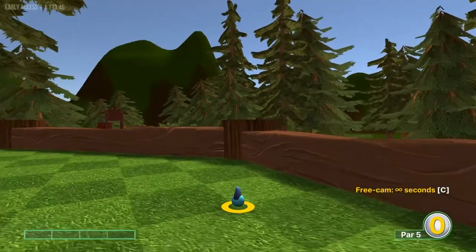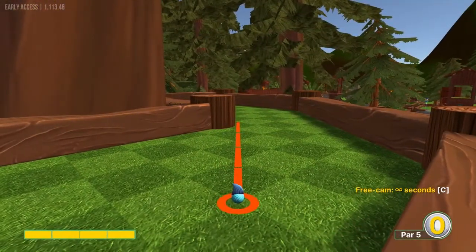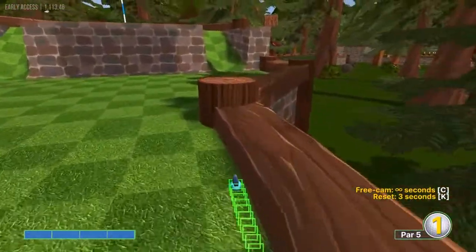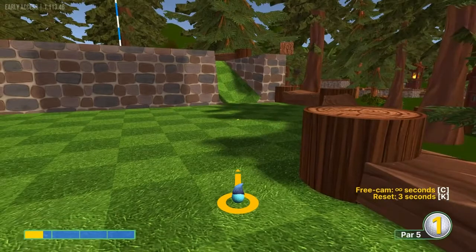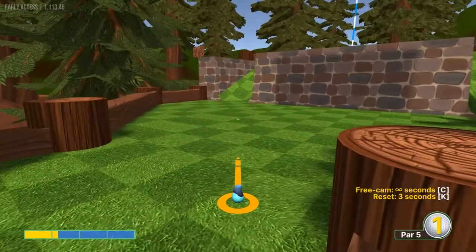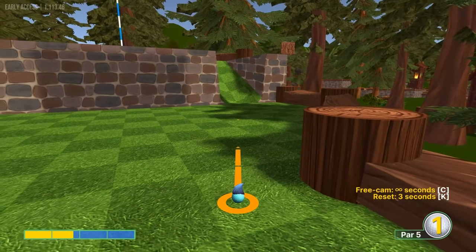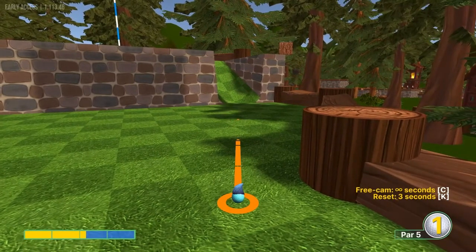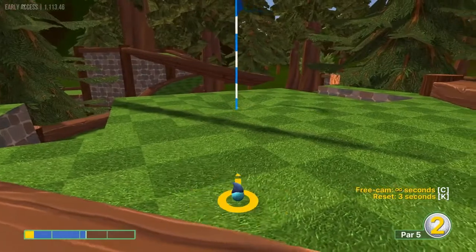Number eight: go as far on the right side as you can without hitting the log at full speed. From here I can't really figure out a way to get it in given those funny angled tunnels. I suggest going for the three, which you can do by going about 2.2 speed toward the right center — that gets you barely up top for a tap-in three.